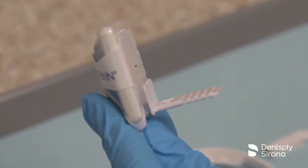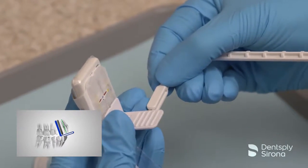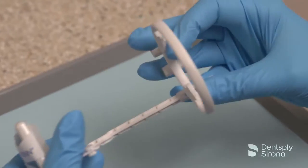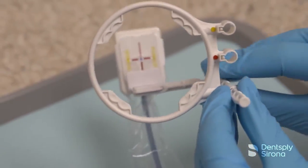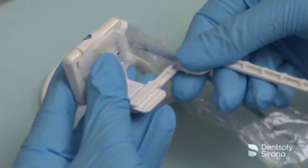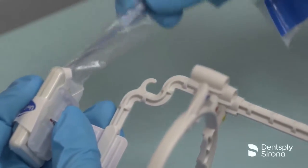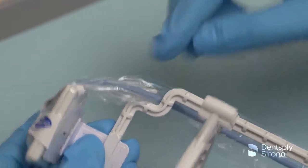To use the UniGrip arm and ring for paralleling technique, simply guide the arm onto the end of the UniGrip 360 bite piece until it snaps into place. Slide the ring onto the arm using the appropriate color to ensure proper adjustment for the type of image being captured. The arm can be adjusted on the bite piece in several locations allowing for comfortable placement depending on the patient's anatomy and presentation. The UniGrip arm and ring system offers a small hook feature to allow the clinician to rest the cord out of the way of the patient's bite and preventing cord drag.